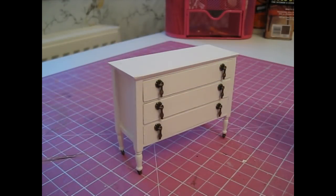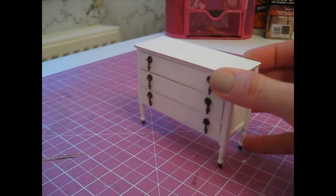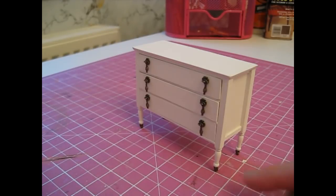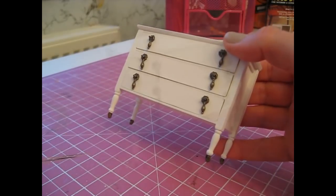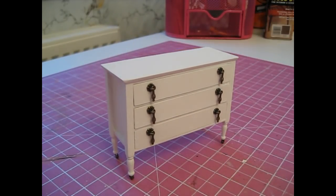Hello! Today I'm going to be showing you how to make this chest of drawers. I've got these three opening drawers, shaped legs at the bottom, and I've used casters as well. As usual the cutting list is in the description box below, so let's get started.